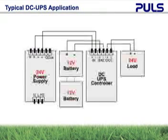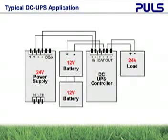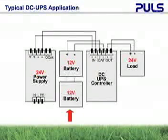A typical 24-volt DC UPS application consists of a control unit, two 12-volt batteries in series, a 24-volt power supply, and the connected load.